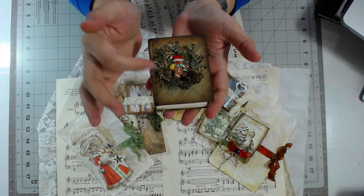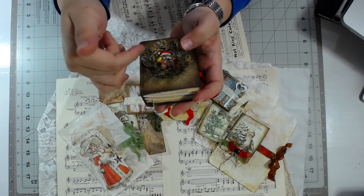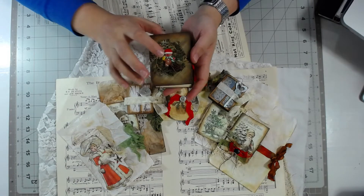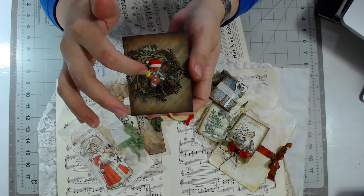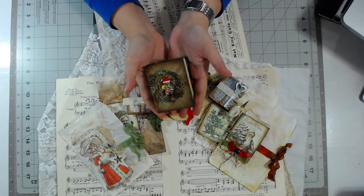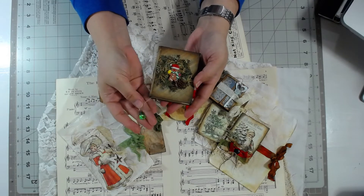I used some Tim Holtz punches to make the wreath — all it is is a ring and then you put the punched parts on to make the wreath. This is just a little tiny salt dough clay gingerbread mat I got from Hobby Lobby in the miniature section, and I added a little tiny miniature pine cone as well. They're kind of dark and grungy. I made a few of these as gifts and used dangles of snowflake and some glass beads.